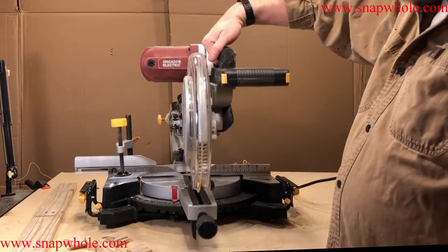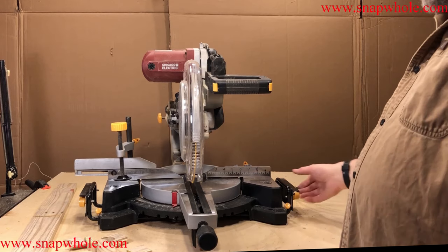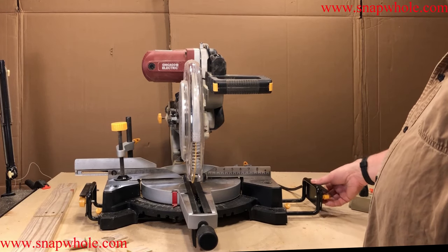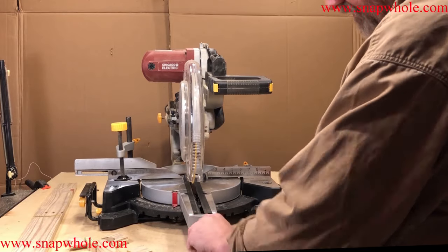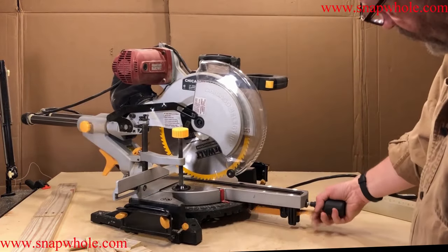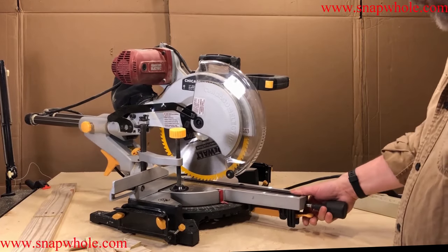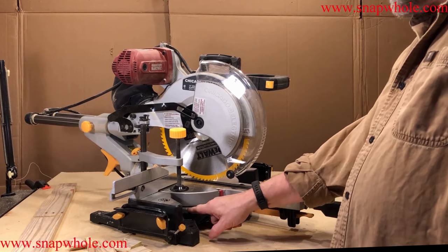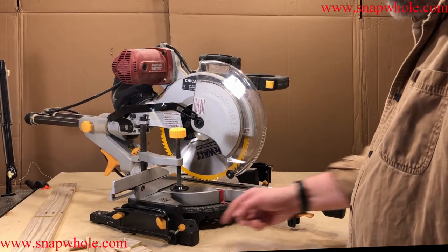It has a lock-down and a nice carry handle, though it's not balanced very well — it's tail heavy because of the motor. These fence wings: while they look like they're a good idea, they're flimsy, they're hard to set up, and they won't stay in place very well so I very rarely use them. It will allow you to lock this so it won't move even if you do the release. I kind of like that. I like the scale on this, and I like the fact that they have 22.5, 31.6, 45, and 15 already marked with grooves for the lock plate.